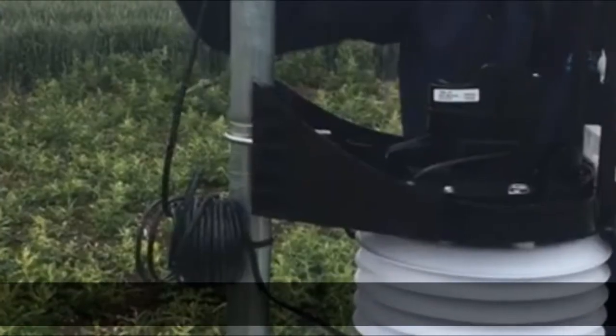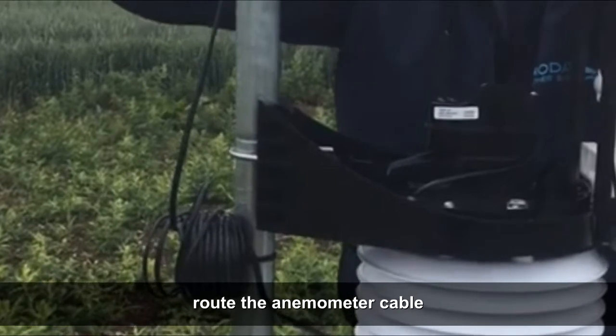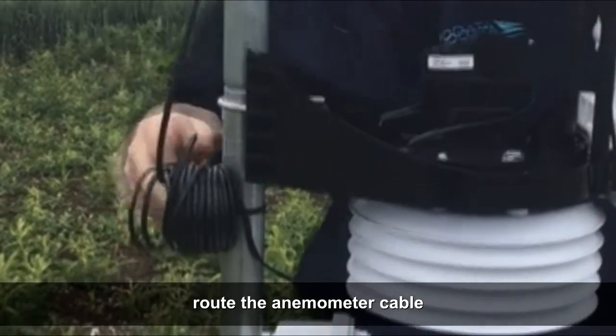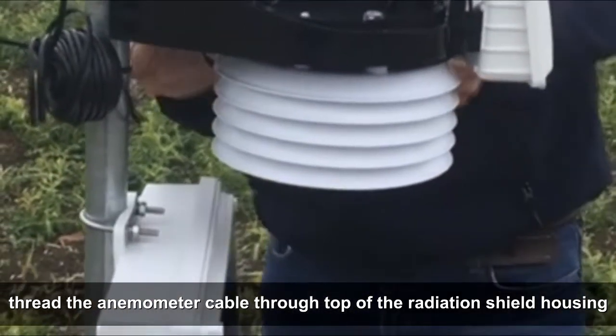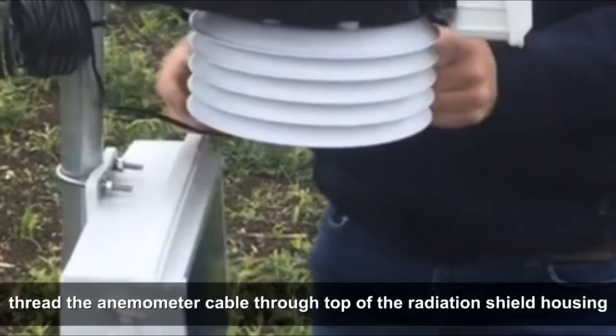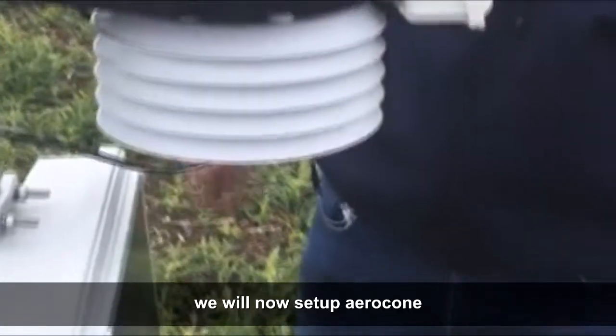Route the anemometer cable. Thread the anemometer cable through the top of the radiation shield housing. We will now set up the arrow cone.